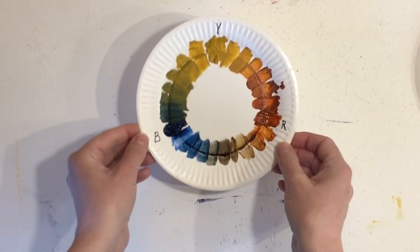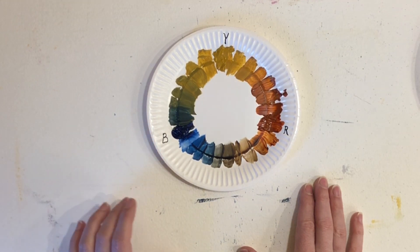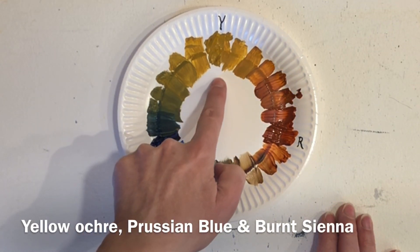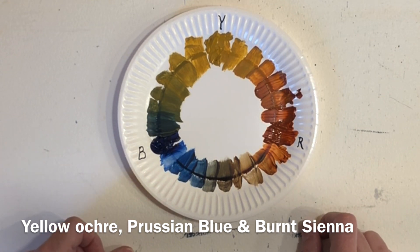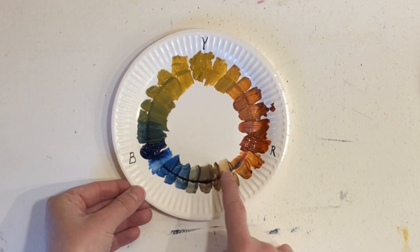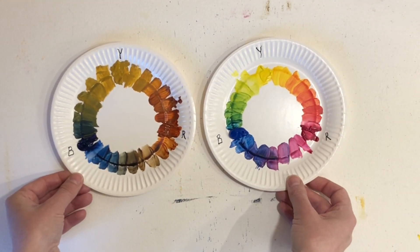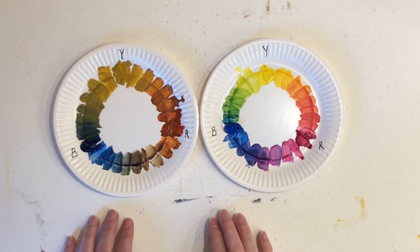One of the limited color palettes that I like to use is this one, which is yellow ochre as the yellow color, prussian blue as the blue, and burnt sienna as the red. Using this palette we get a lot of different lovely neutral colors as well — quite different, but still using only three colors.